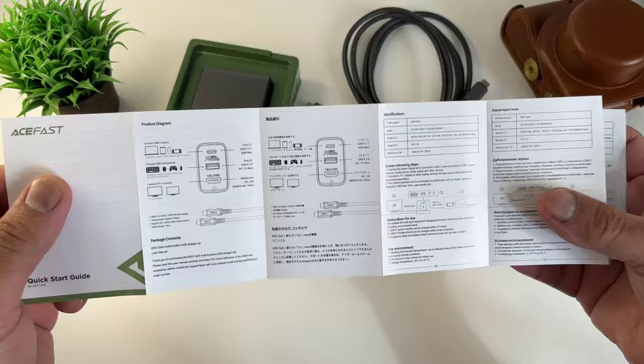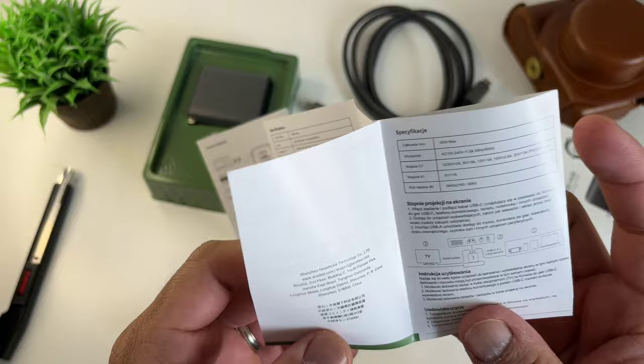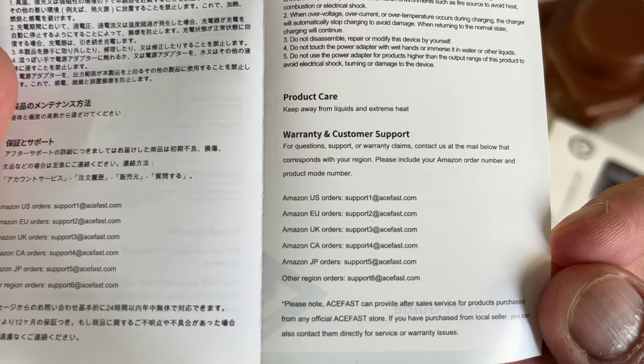We have the manual that supports different languages. They have 24 months of warranty, and it says here: for questions, support, and warranty claims, contact them on the mail that corresponds to your region. I love these types of support from manufacturers — shows that they care. Good job.